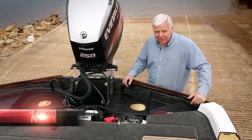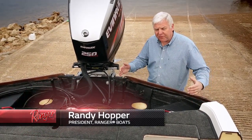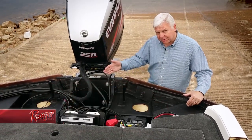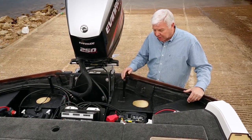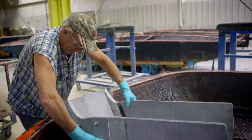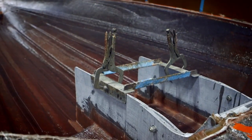We've actually taken the cutaway to an extreme by removing the rear section of the deck and the splash well to expose what you're seeing here. It's really a good way to illustrate the backbone of a Ranger and how the transom is built and how everything really ties together.